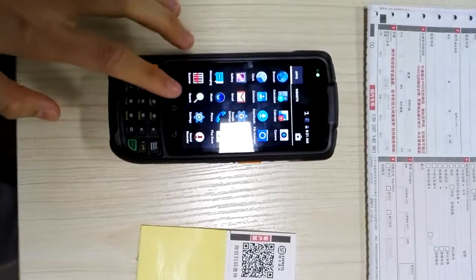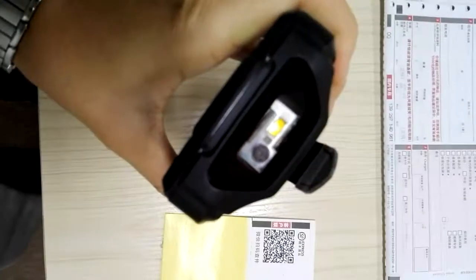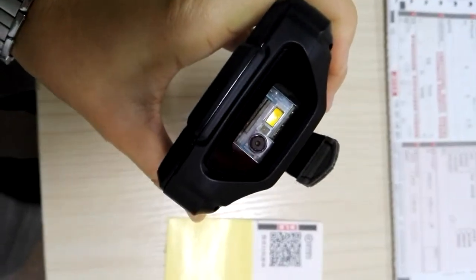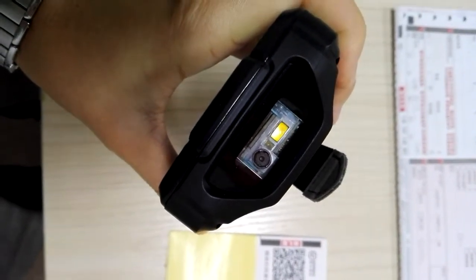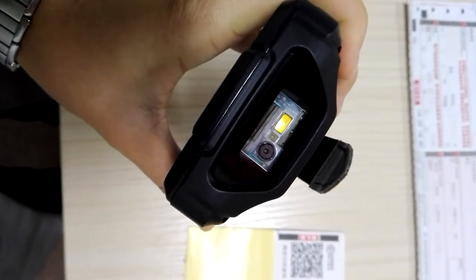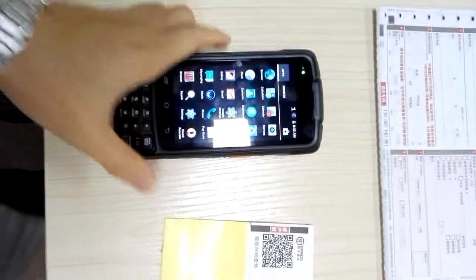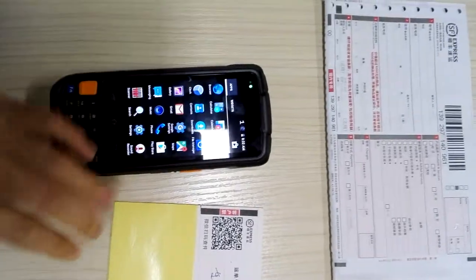This is the S95. The barcode engine is the 100V 2D barcode engine, model number N3680. I will use this device to read both 1D and 2D barcodes.